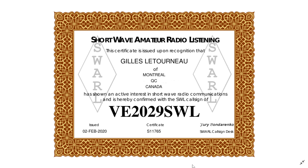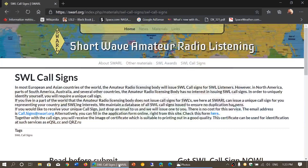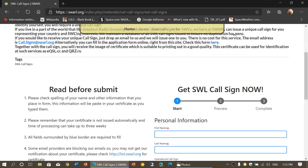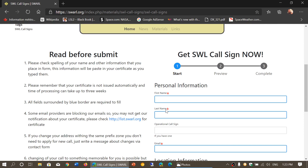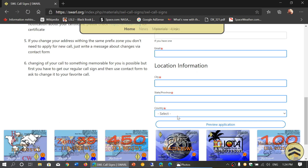Where can you get this? It's very simple — there's a website you can go to, and the link is in the description below the video. It's the shortwave call sign you can get from swarl.org. All you have to do is follow the instructions, fill in your full name, email, location, country, and so on, then submit the application. I applied about a month ago and it took roughly three weeks to a month to receive it, so be patient.